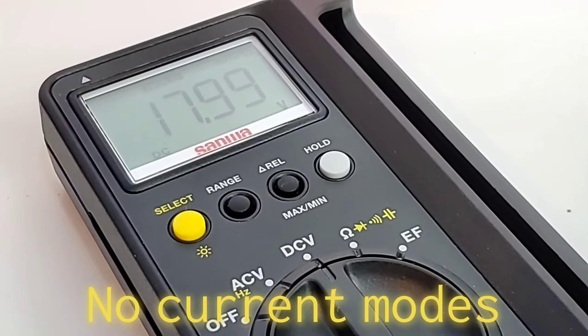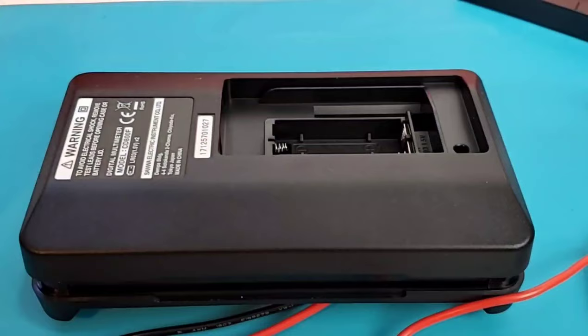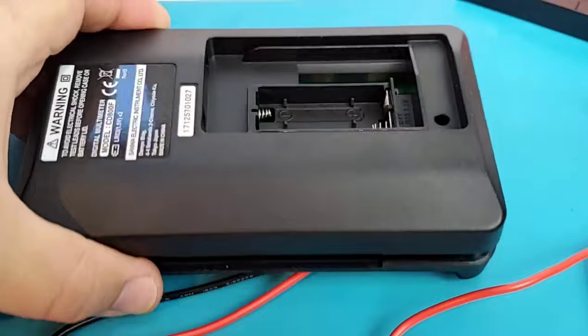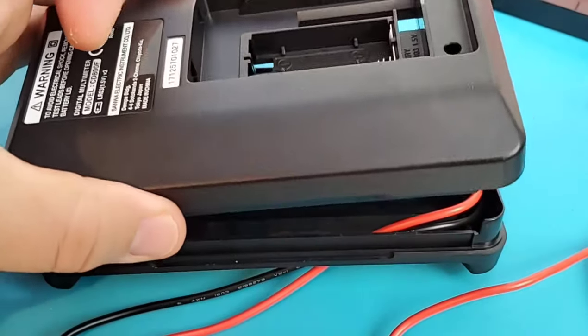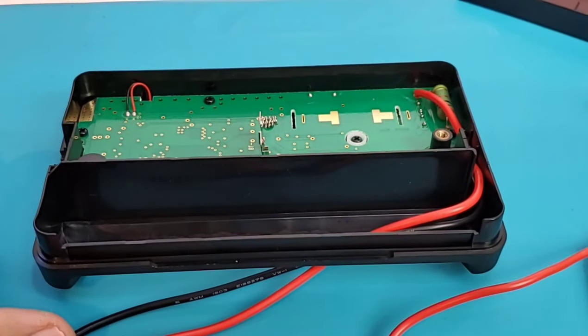Now let's have a quick teardown. Getting into the meter is quite simple: you have that one threaded insert at the bottom, and the rest is just a little wiggle and jiggle and the back comes off. Simple as that.